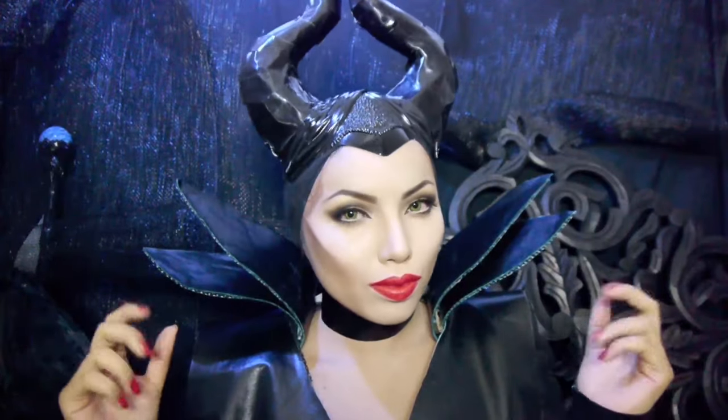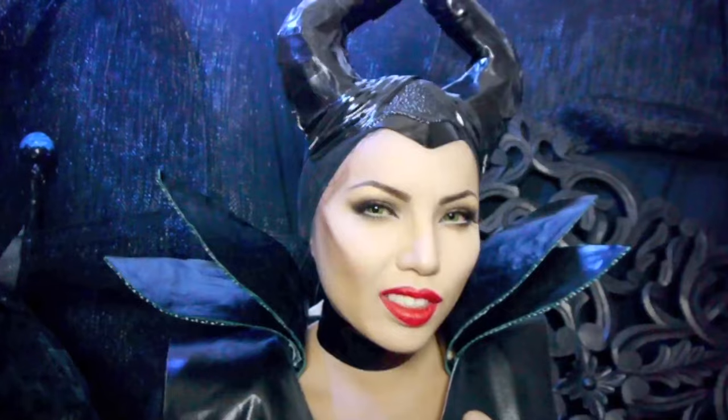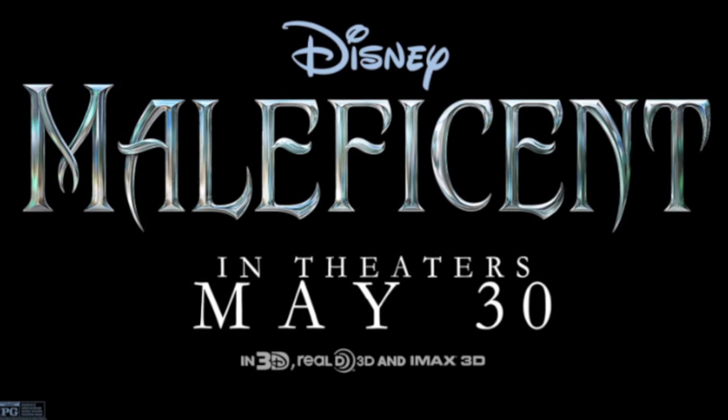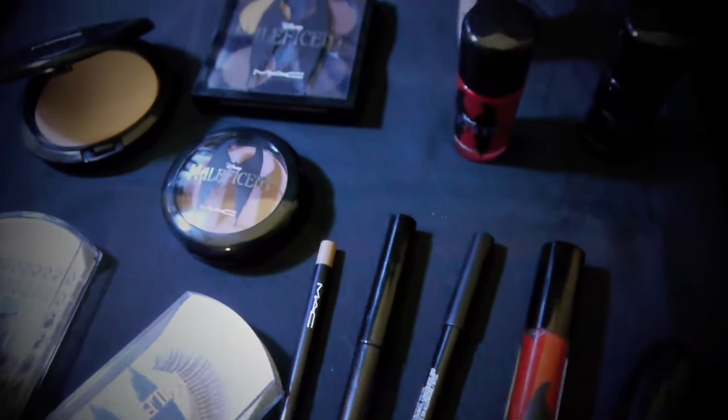Well hello there my pets! Today I'll be showing you how to look like Maleficent played by Angelina Jolie from the upcoming movie Disney's Maleficent. This movie comes out in theaters May 30th and I'm gonna be the first one in line to watch it. Alright, let's begin this tutorial.